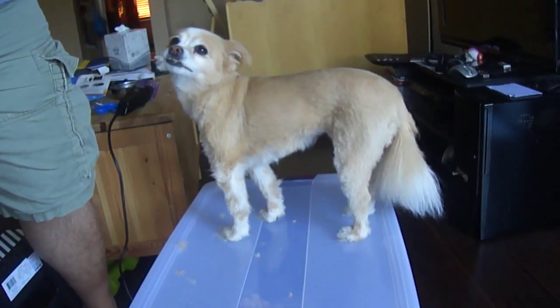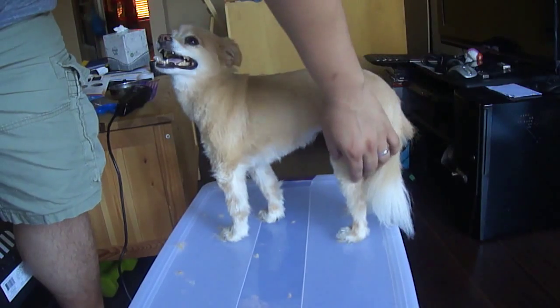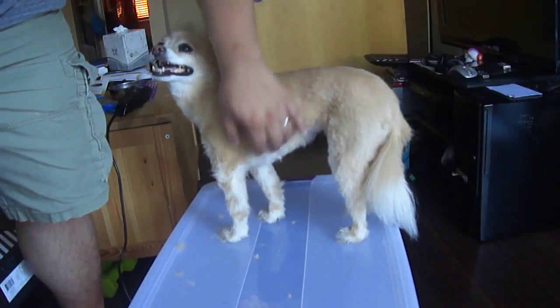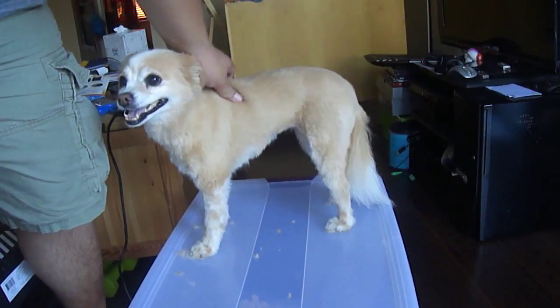So in the end, I had to cut her back with scissors because it was too difficult to cut with the shaver. This is the best I could do so far, so I'm okay with it.